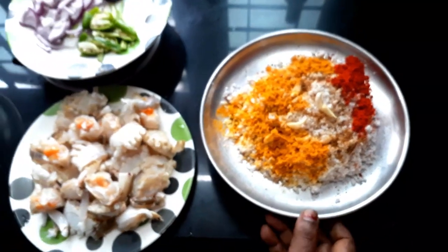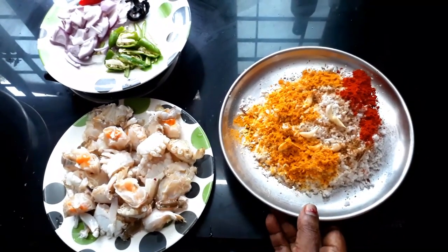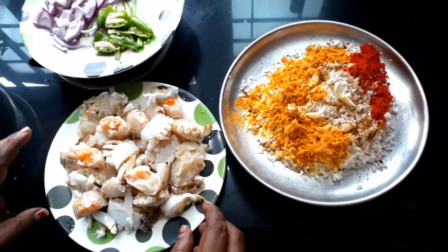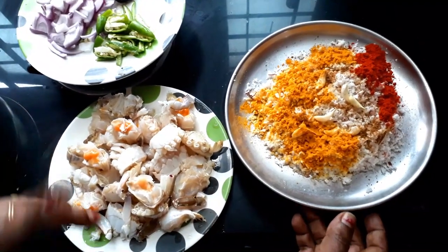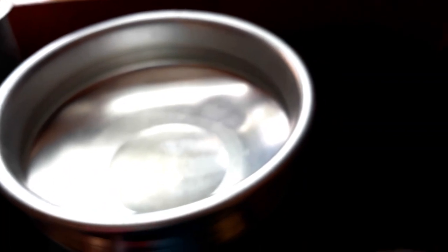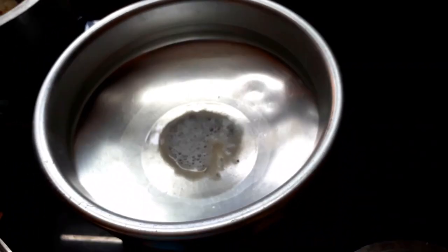Let's mix it up. Let's do it like this. Then we will cut this crab for 10 minutes. Then we will cut it out. If we were to cut the crab, we will cut it out.